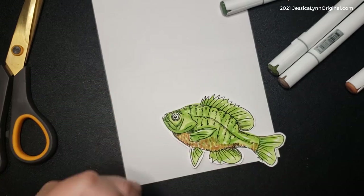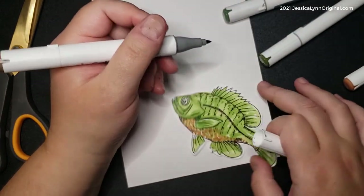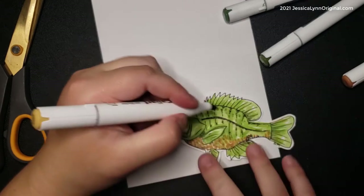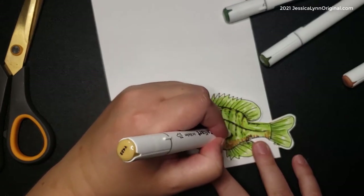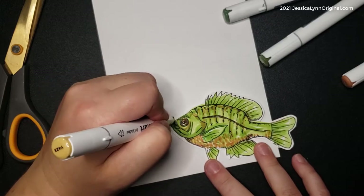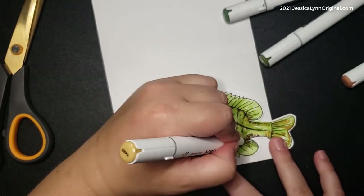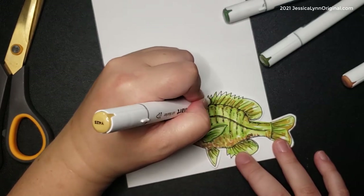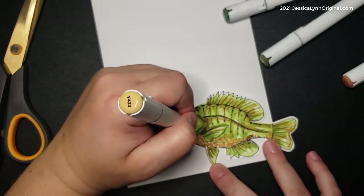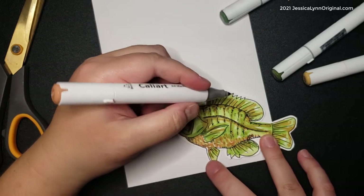I love building up the colors with these fish because you really get a fun three-dimensional feel. For this card, what you need is some type of marker, crayons, or colored pencils to color it, and then we're going to hand-write the sentiment and draw some fun birthday stuff. If you purchase the digital stamp, you could color them all in and then hand-write your special message at the end.